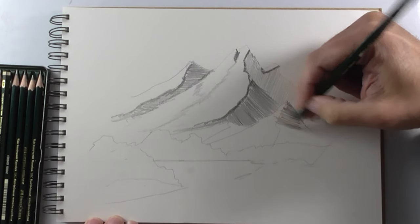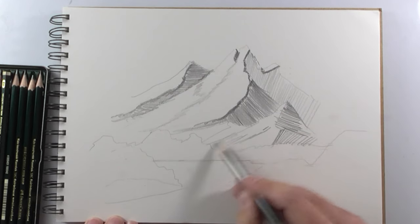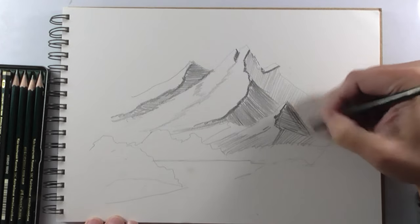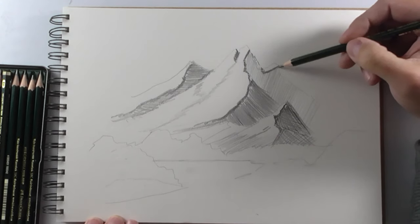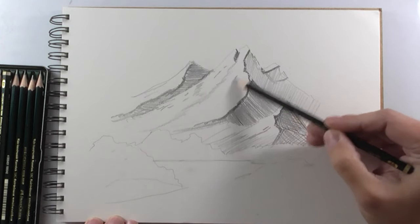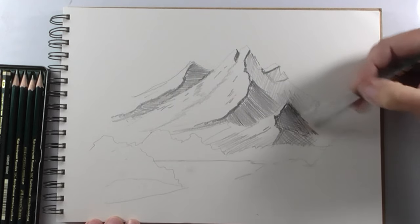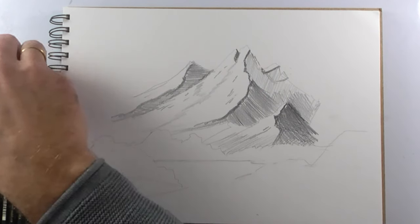I make parallel lines to give the first shadows, but remember not to press too much the point of your pencil against the paper. Instead, caress the paper with the pencil — caress — because paper is a very soft and delicate surface.